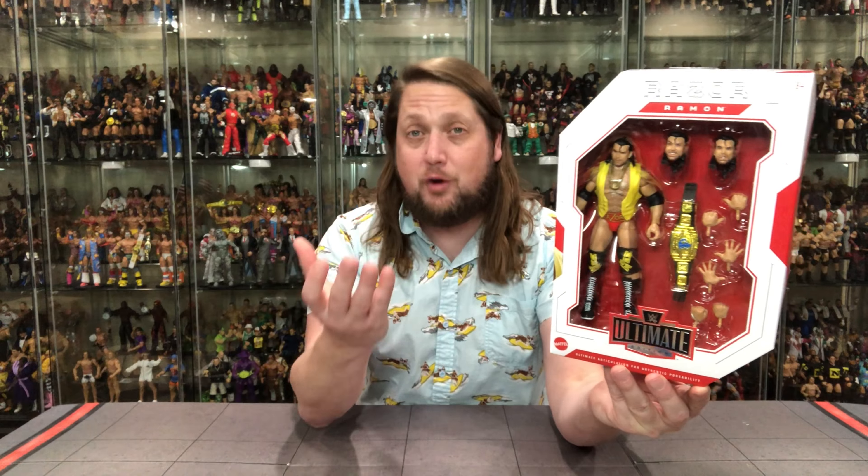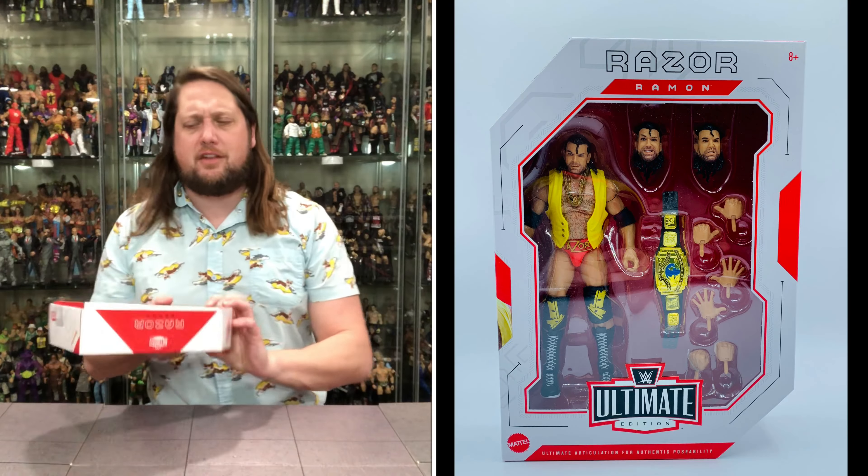A lot of the same stuff we got with the Chase version, you get with the regular version. We got a big window box with all those accessories. Looking really, really good. On the side, this old Razor — look at that smile, that's a smile you can set your watch to. WWE logo up top, Razor Ramon on the side, and then of course you got the back. We got the glamour shot in action figure form, the glamour shot from the ring. You got the tail of the tape, the blurb — playing all the hits.